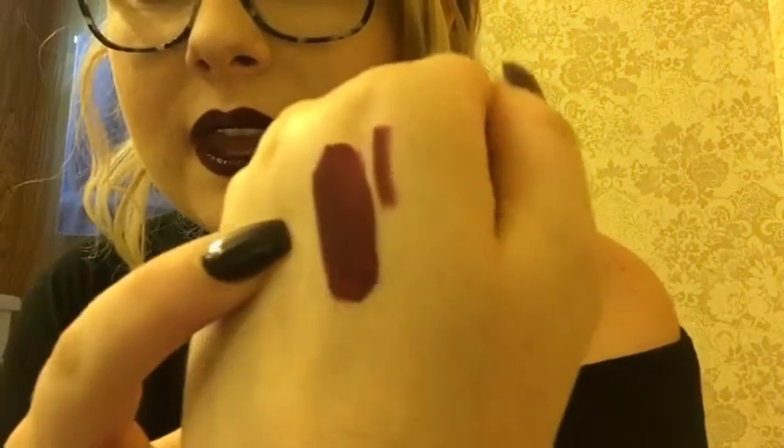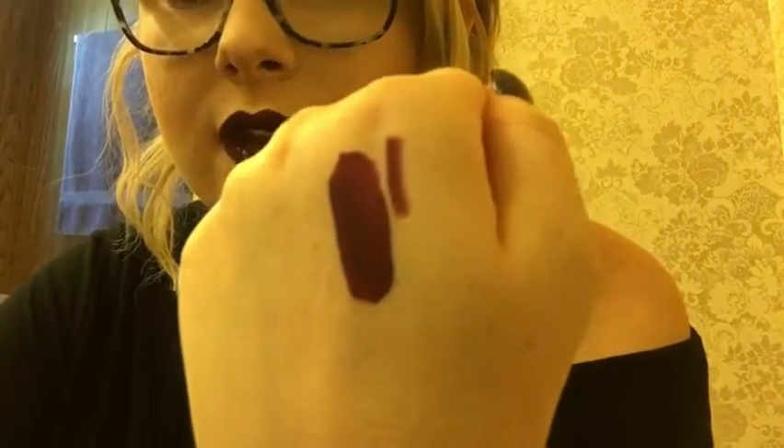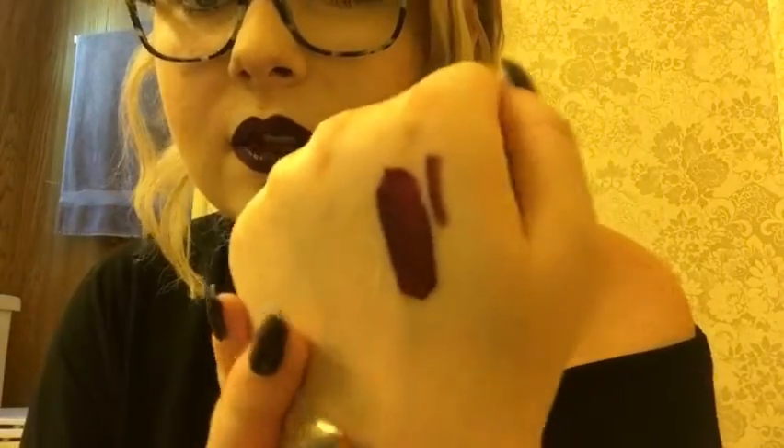The swatch on my hand has dried now, and this is what it looks like. The liquid lipstick that I applied to my lips is drying right now, and this is pretty much what it looks like on fair skin.